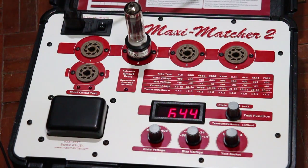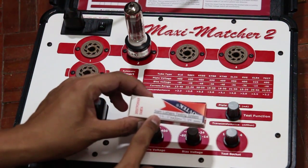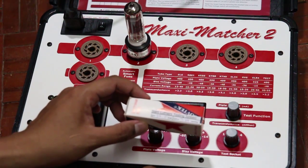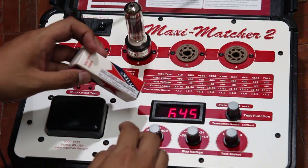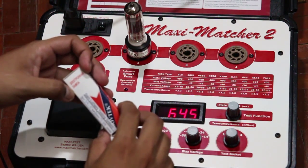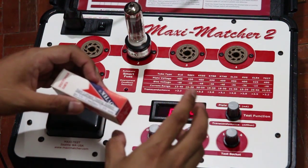After this, I will write down both values onto a label and attach it to the tube's box — as you can see here, this is the label I attached. Then I will sort and match the tube into a matched quad, a matched pair, or as a single.